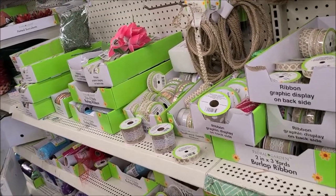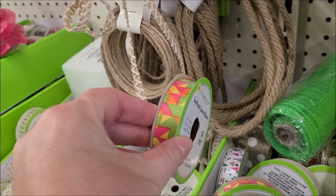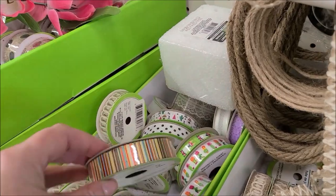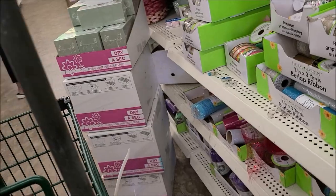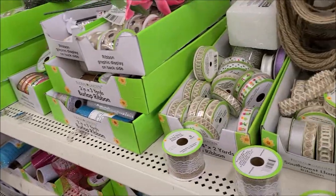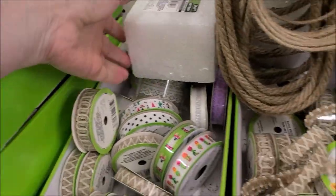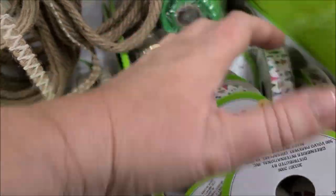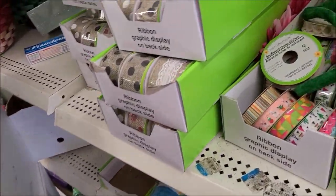Here is the ribbon in the floral section, so I decided to look through the ribbons to see what I could find. I didn't find any solid colors, which is what I was looking for, but I did find this stripe that had some yellows and summer colors, so I picked up that roll. I also already have some of the crocheted lace that I use all the time and that Jessica really likes as well.